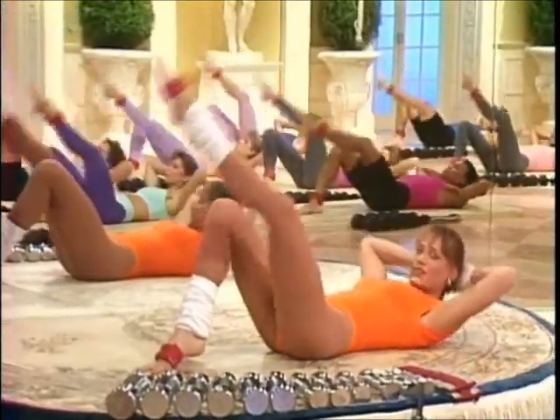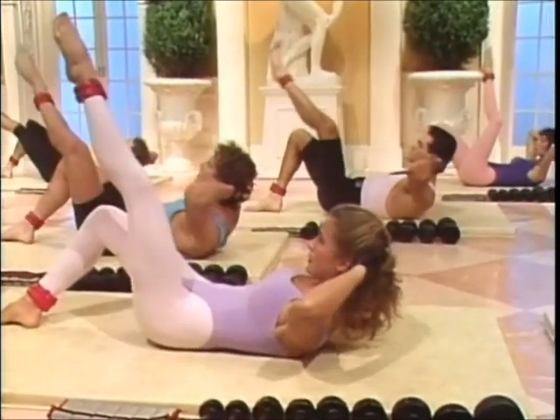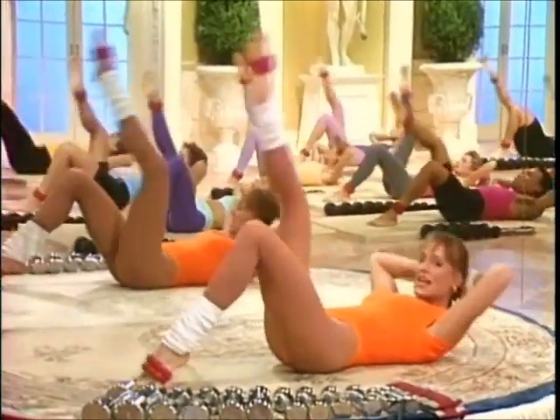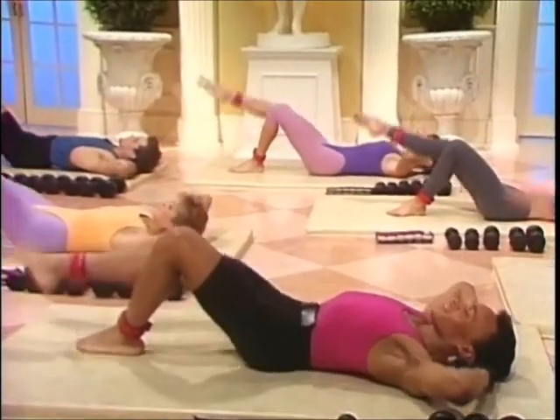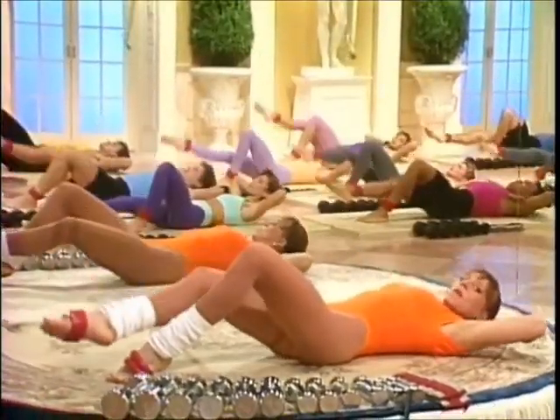And four more. Lift. Working the right inner thigh. Change legs. Lift it and lower. Lift. Keep the knee open. Rotate it from the hip. And lift it. Low back is on the mat. Upper body lifting.